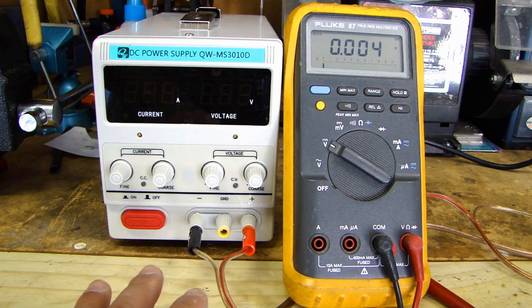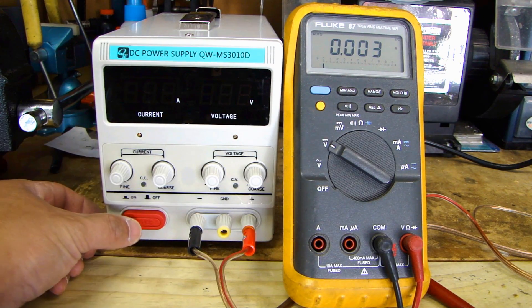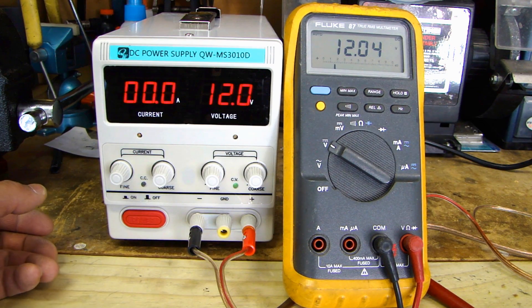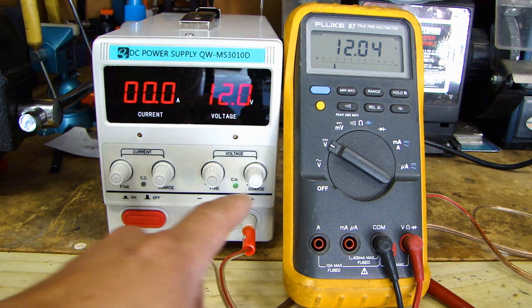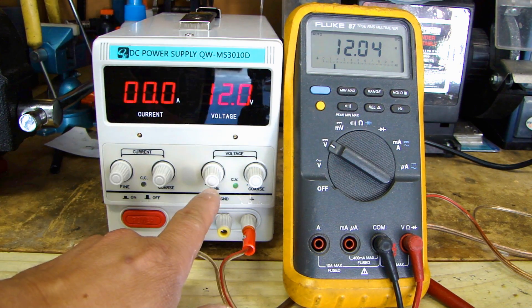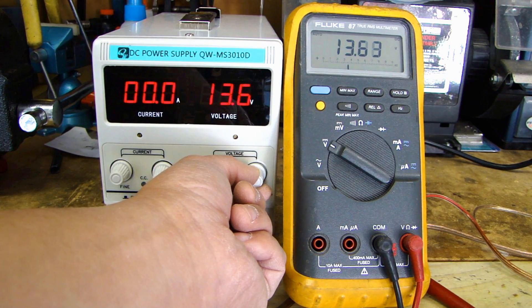To show you the voltage output, I've hooked up the multimeter to the output so you can see the voltage reading. All you have to do is press the red button on the bottom left hand corner to turn on the power supply. As you can see on the multimeter, it reads 12.04 volts, and on the power supply display it shows 12.0 volts. Now to adjust the voltage, the far right knob is the coarse adjustment, and next to it is the fine adjustment.